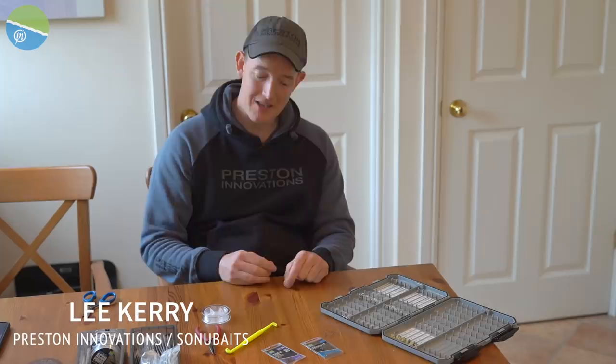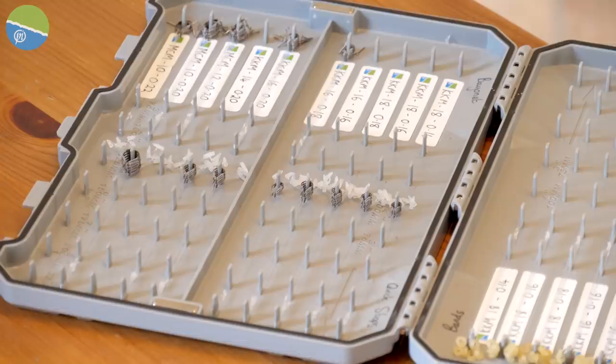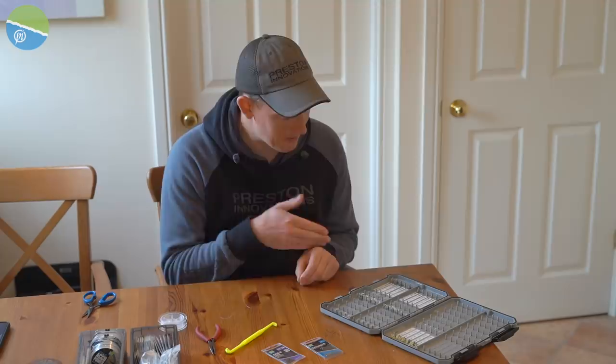I'm going to run you through how to tie your own hook lengths, because if you're like me, you might like tying your own hook lengths. If you don't like tying your own hook lengths, you can get any of the pre-tied hooks, of course. I think I'm probably just a little bit sad, but I actually like tying hooks. I know some people don't, but it's quite methodical, I feel quite prepared. I like to tie my own hooks when I've got the time — might turn the football on or something like that and tie a few. So I'm going to show you how I basically go about it.